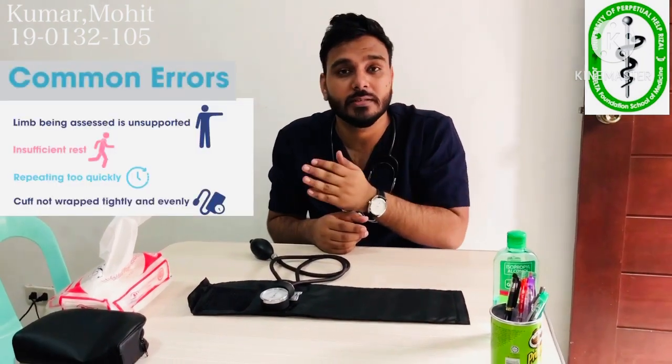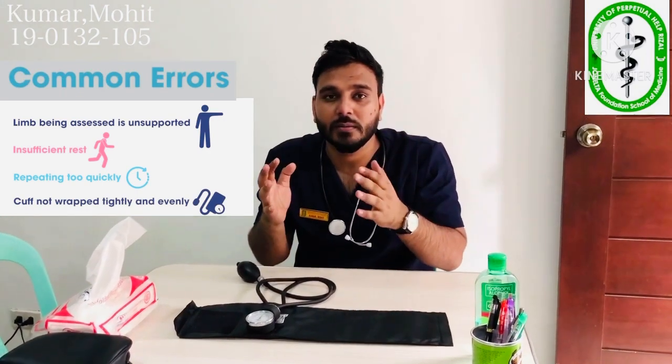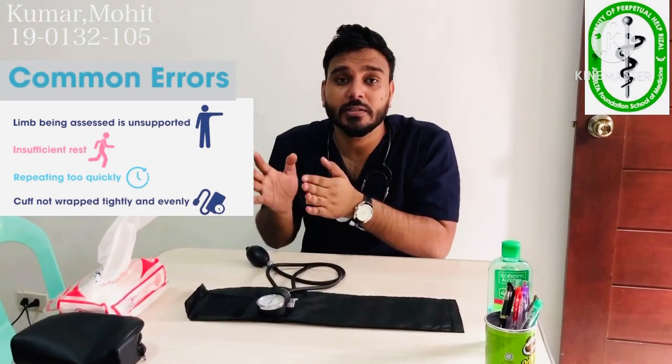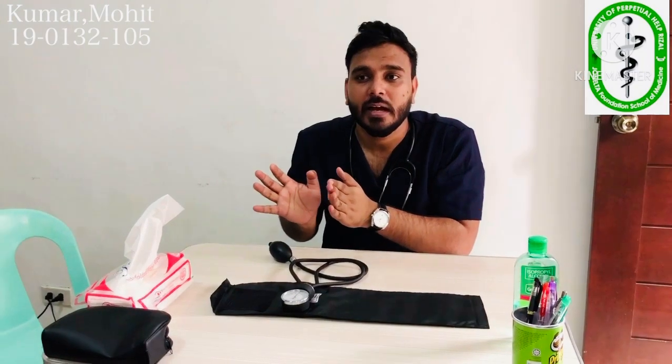The patient should not be in too much of a hurry, and we should not take the reading in a hurry, as it might manipulate our reading. If the patient is coming from stairs, tense work, or physical exercise, it may affect the reading. We have to instruct the patient to rest at least 30 minutes before measuring. Also ensure the patient has not consumed caffeine or done smoking within the last 30 minutes, as it may give an elevated blood pressure reading.